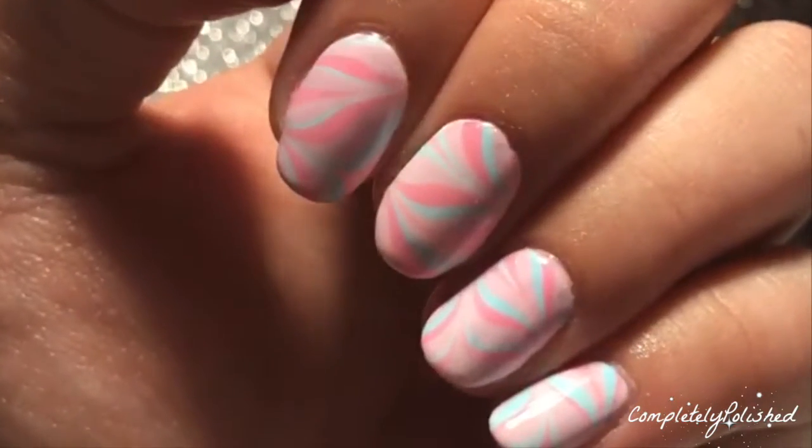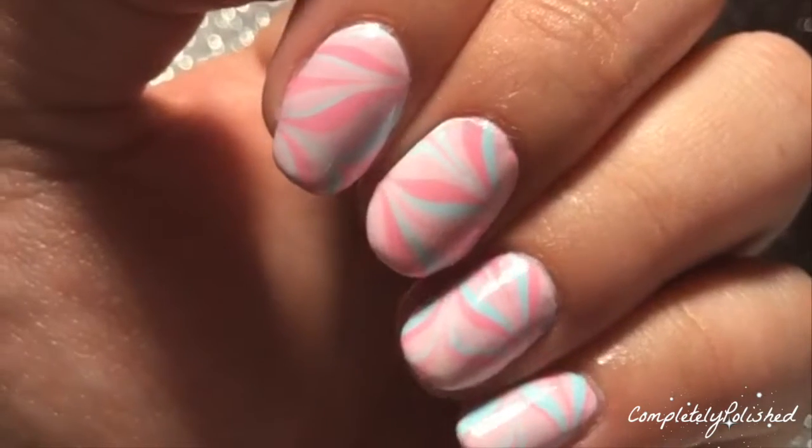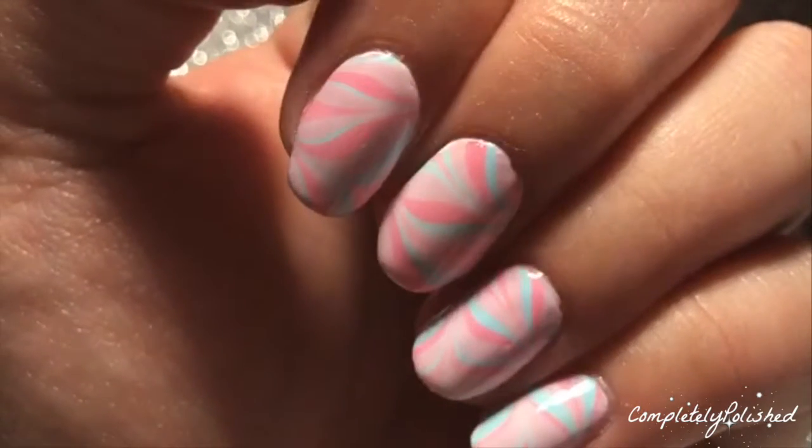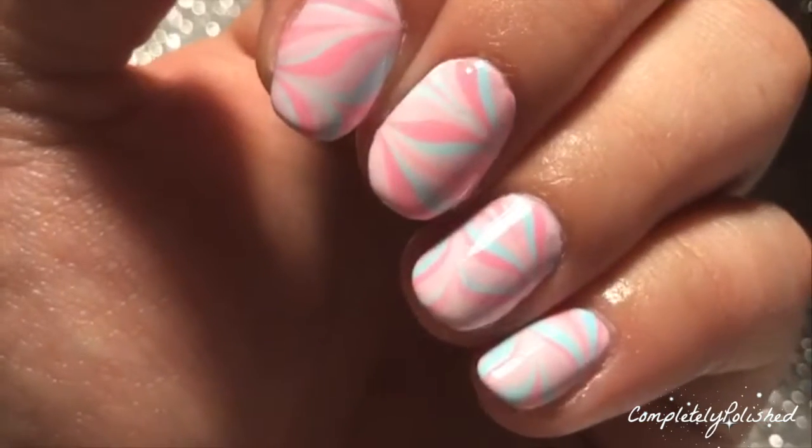Hey everyone, welcome back to my channel! Today I'm going to be showing you how to do these pastel water marble nails. If you're interested, stick around — I hope you leave a comment and subscribe.